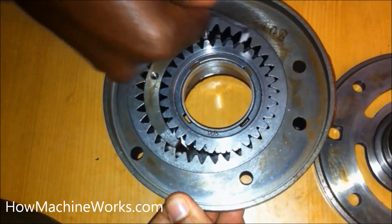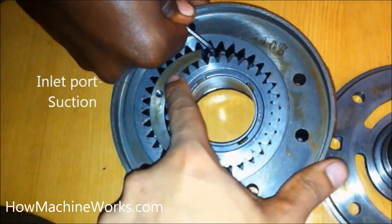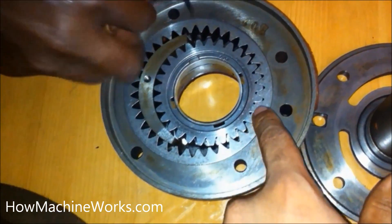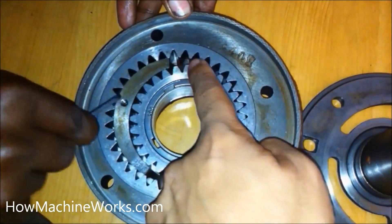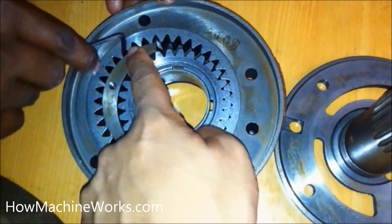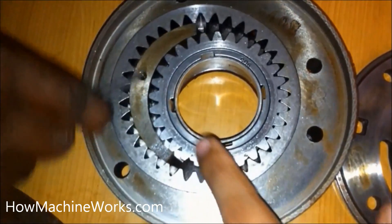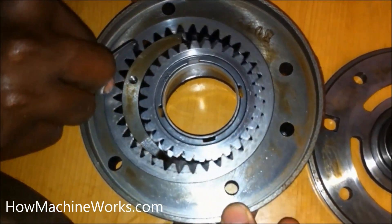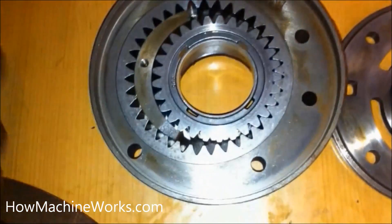When the teeth disengage — as I'm rotating right now — that's the suction or inlet. When they open up, low pressure is created and oil is trapped between the crescent. When the teeth engage each other, it creates a delivery. You can see the suction port opening, the oil trapping between the teeth and the crescent, and at the delivery port where the teeth engage, the oil is pushed outside.